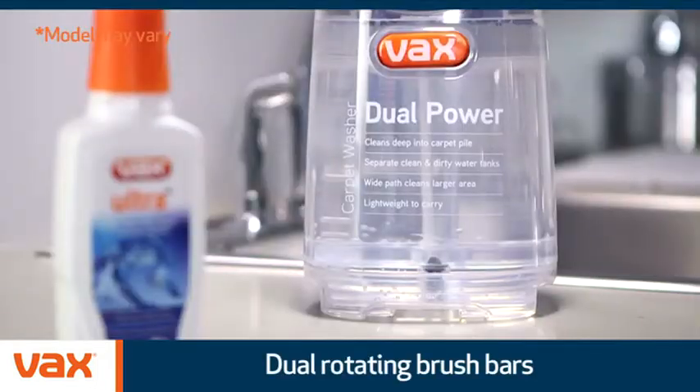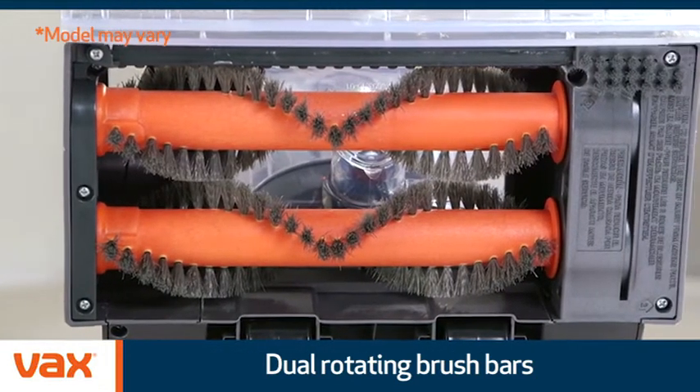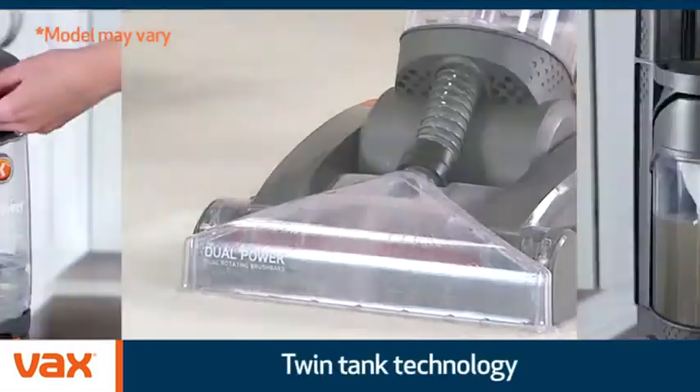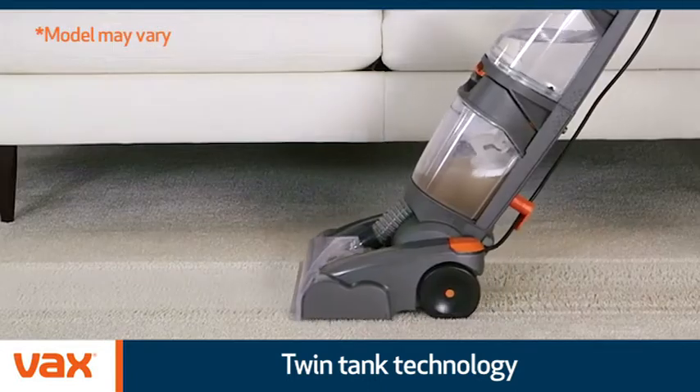Injecting a combination of water and Vax solution, the Dual Power has two rotating brush bars to clean deep into carpet fibers to break down embedded dirt and stains. Dual Power's twin tank technology ensures that your clean and dirty water never mix.